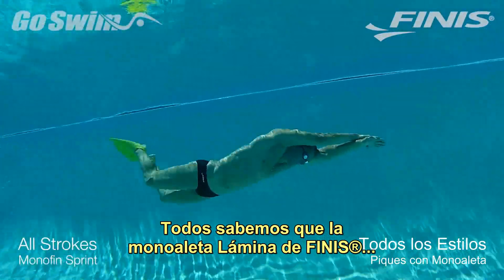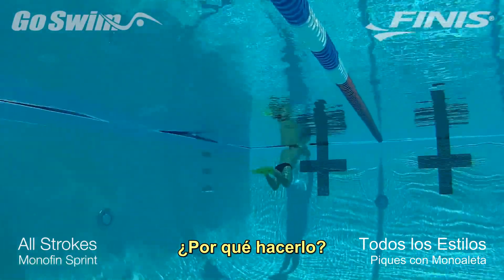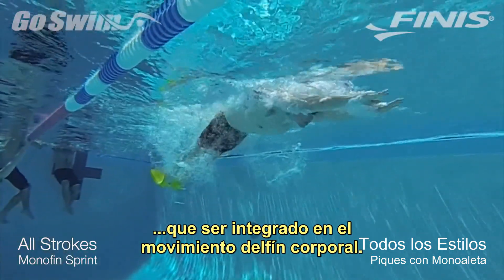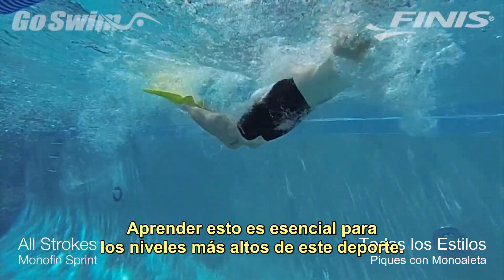We all know the finesse foil monofin is great for training the underwater dolphin, but here's another great use for it as well. With the monofin, the entire body has no choice but to be integrated into the body dolphin movement. Learning this is essential for the higher levels of the sport.